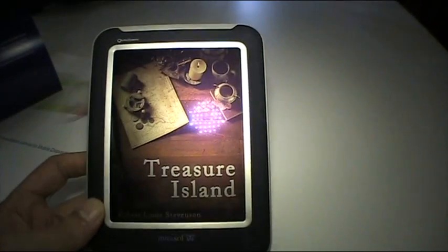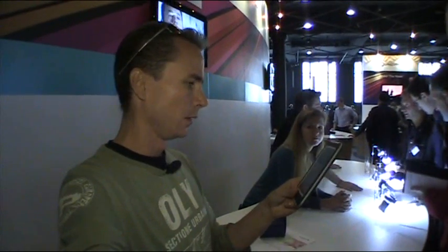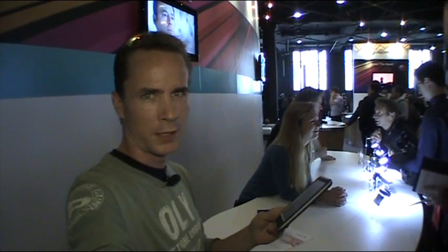It looks really cool — totally different compared to the Pixel G, because that's more of a computing product than an appliance like this one. But I want them both, of course. This was Mirasol at Qualcomm IQ in London 2010. This is JKK from jkmobile.com — thank you, bye.